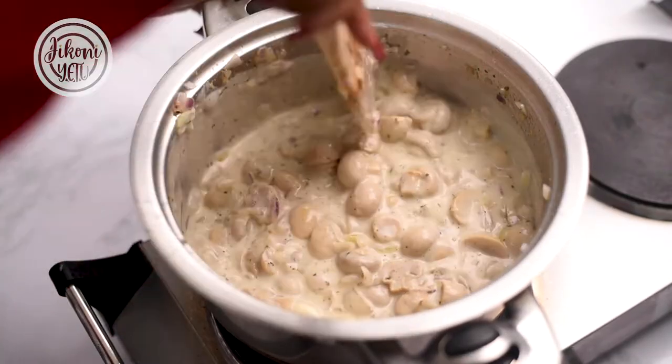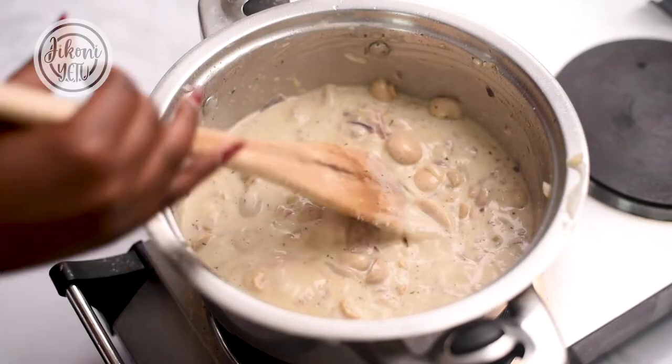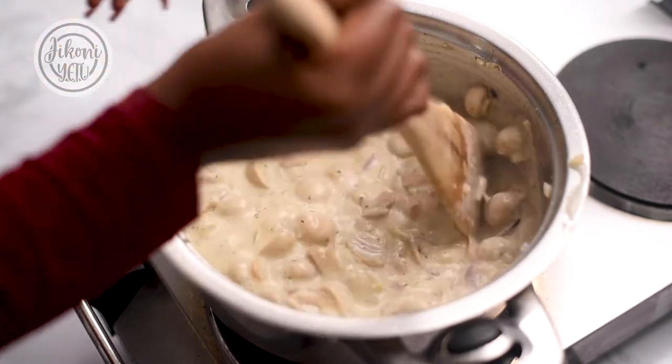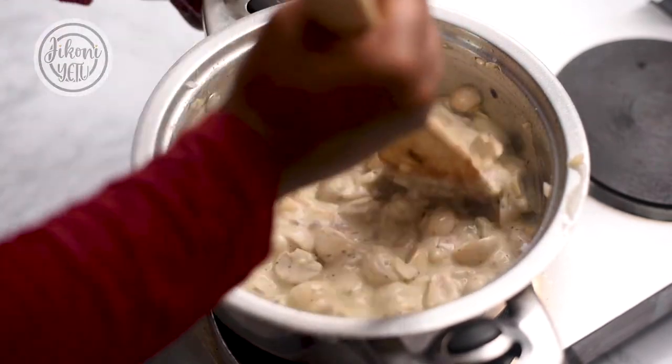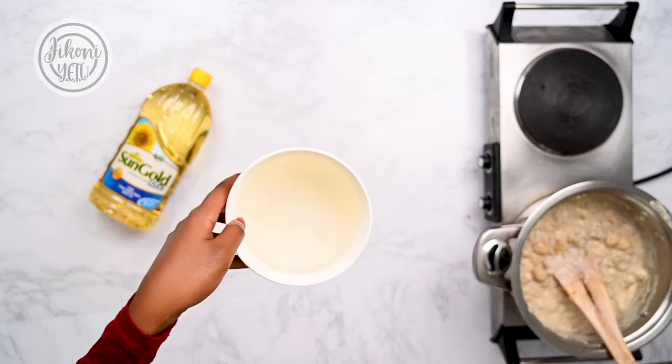I'll let the mushrooms simmer for about five minutes. After every two minutes give it a stir, and if you see it's sticking to the bottom just add some water to make it a bit thinner. Now I'll add about one and a half cups of water.